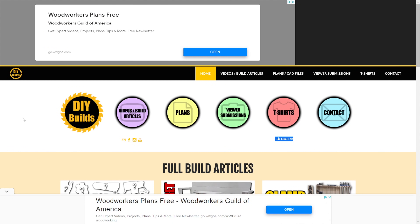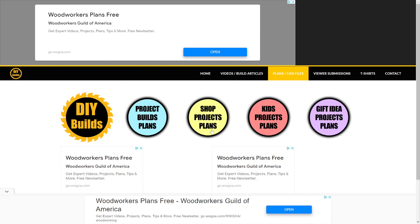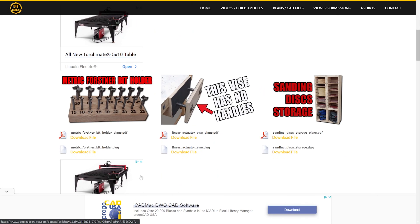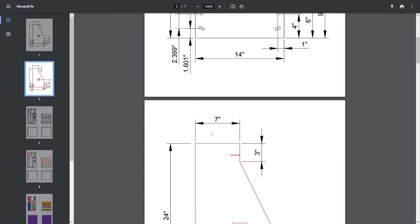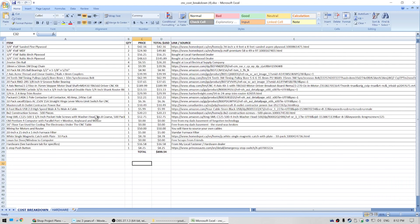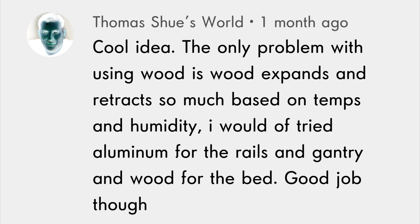Up here we have 'Woodworker Plans Free' — that's not me, that's an ad. You click here on Plans, then Shop Project Plans. Don't click on the other stuff — this is all ads and you're gonna get charged for stuff. My stuff is free, I've always said that. Scroll down past all the ads and there it is: 'Homemade CNC for $900.' Click there and it brings up the PDF. Then we can also see the CNC cost breakdown — this is the Excel file showing a list of items, quantities, and prices, plus some links and the hardware list.